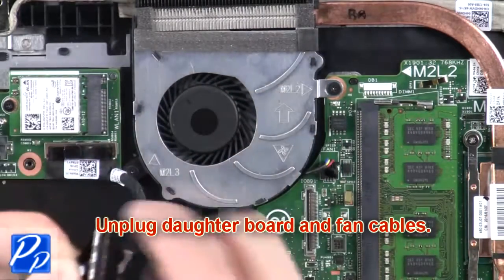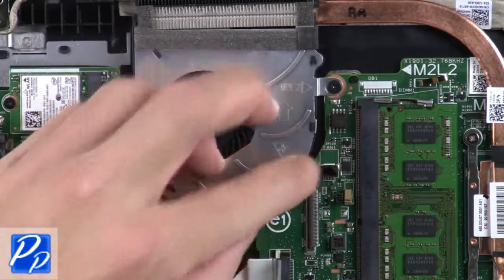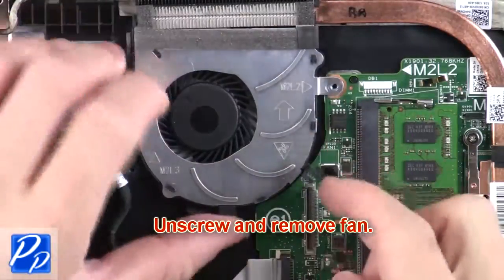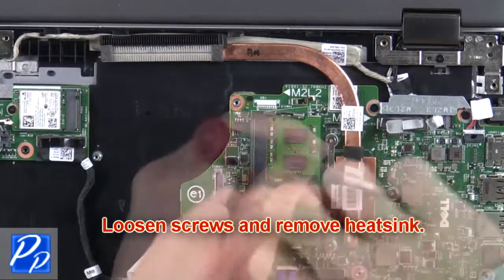Next, unplug the daughterboard and fan cables. After that, unscrew and remove the fan. Now loosen the screws and remove the heat sink.